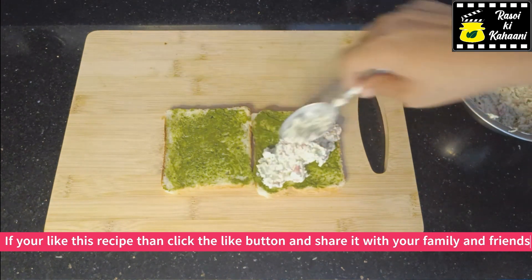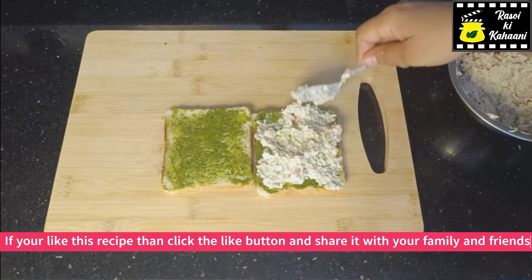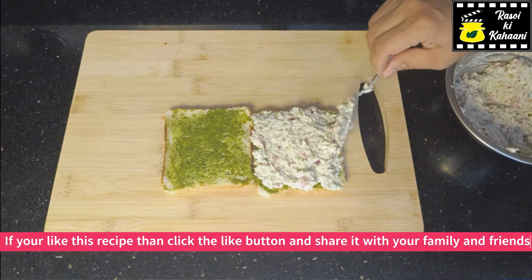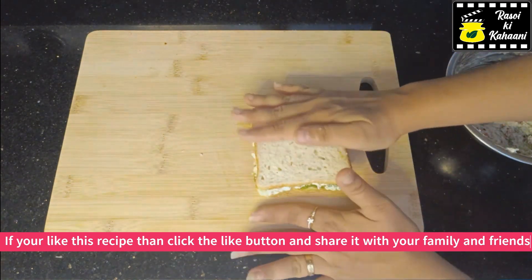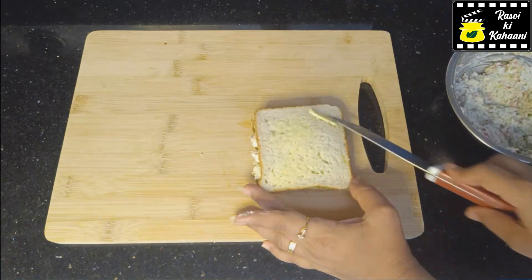This sandwich will look very tasty. We will spread the filling well and level it up so it will be nicely toasted. We will mix and set it well, and cook it well.